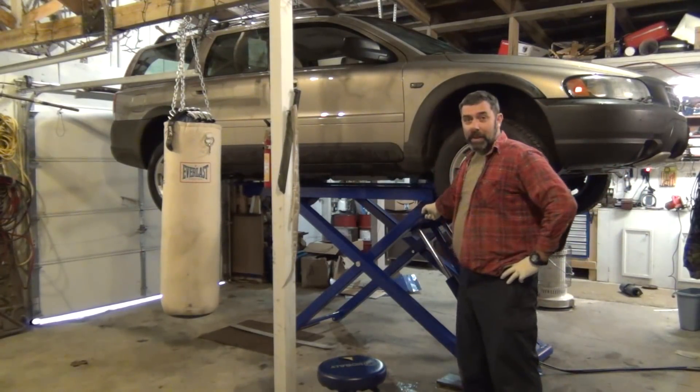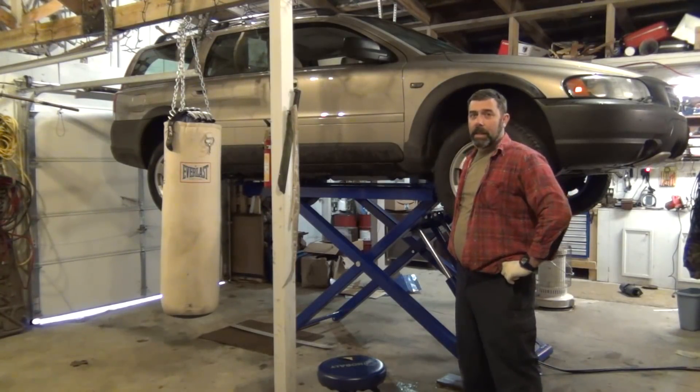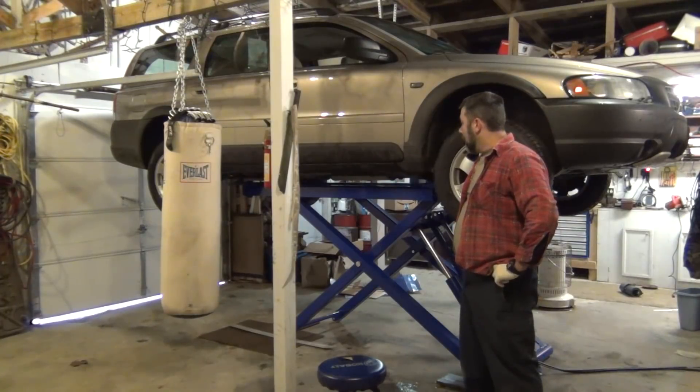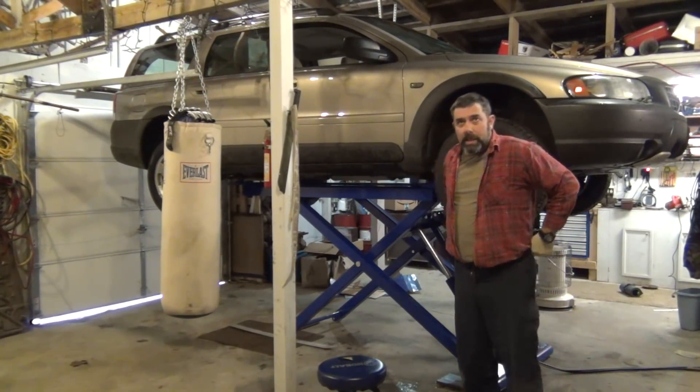That's what this video is about. That is a Harbor Freight scissor lift, 6,000 pound capacity — I don't know the model number but I'll have it listed in the description. And that is the biggest shop upgrade I think I've had here since moving up here.